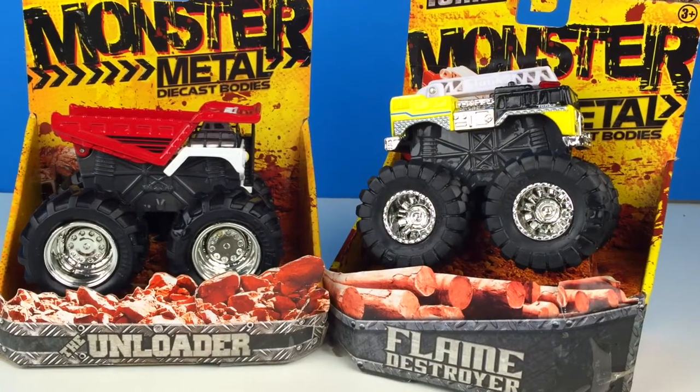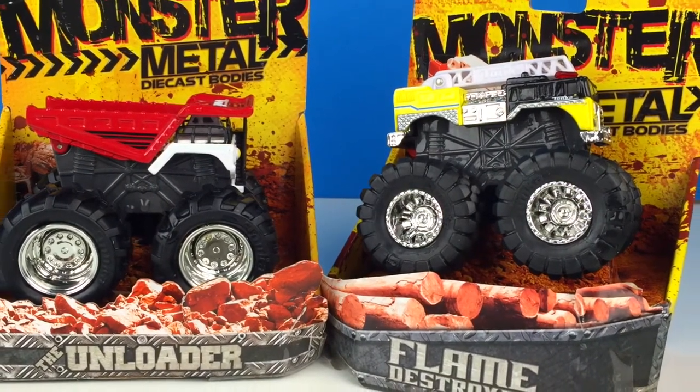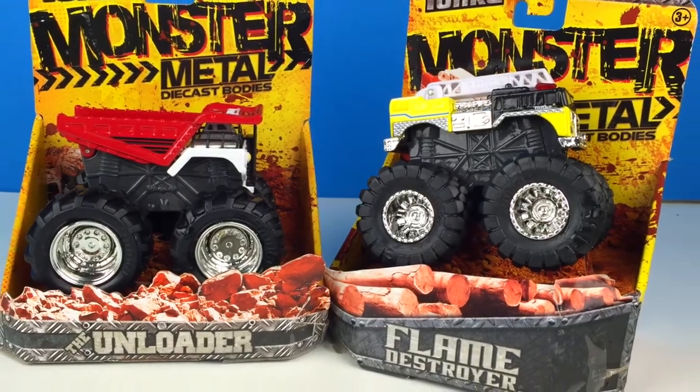Hi guys, Disney Toys Review here. Today we have Tonka Monster Metal. We have the Flame Destroyer and the Unloader.